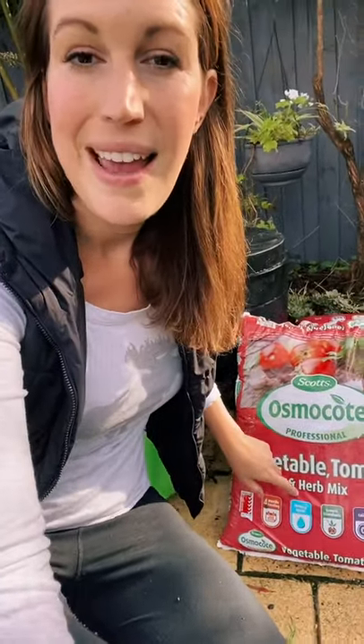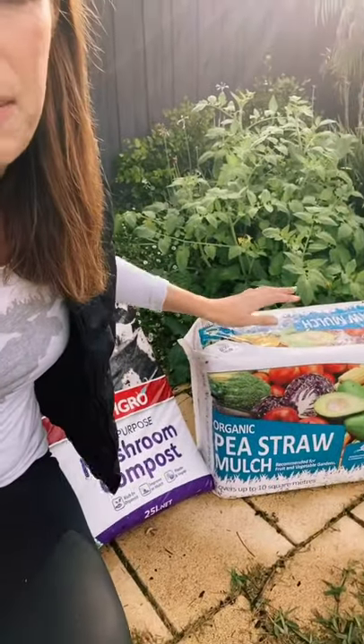Let me show you what you could purchase. It doesn't matter what brand you get - you can get your dedicated bags of vegetable, tomato, and herb mix. I'd be adding six to seven bags of that to about three to four bags of mushroom compost. The mushroom compost is going to break down, provide nutrients, and create aerated room for the roots of your vegetables to grow, which is really important. On top of that, I'm going to put my favorite - pea straw mulch. The pea straw mulch not only provides nutrients as it breaks down, but also creates a layer across your soil, keeping your vegetables warm on top and moisture in underneath.